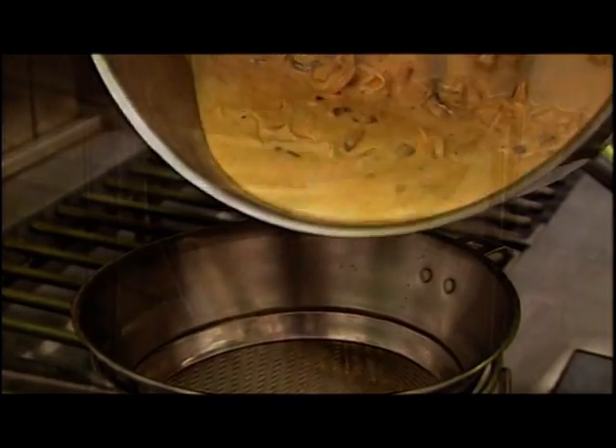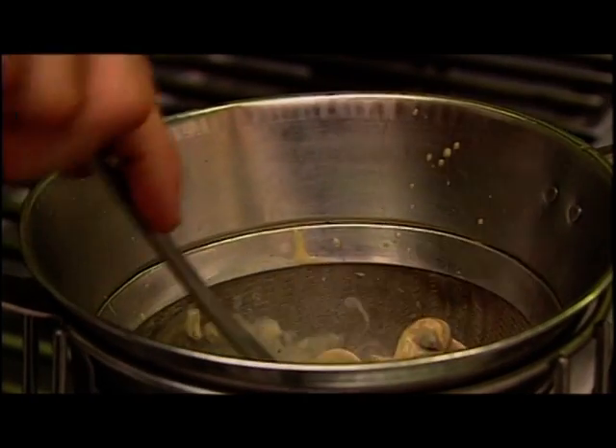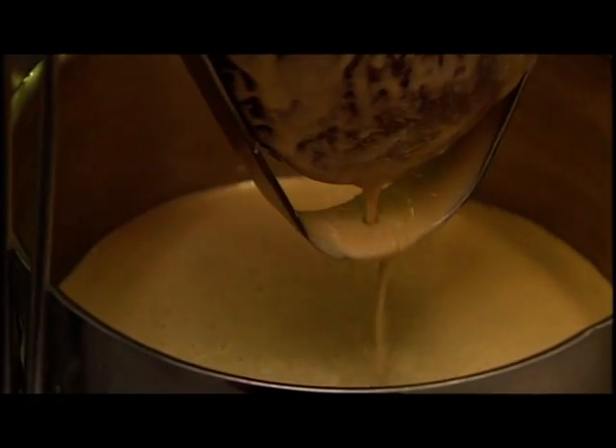The pan is agitated to mix the ingredients, which are then poured into a sieve. The solid ingredients are pushed into the sieve to ensure that all the sauce is extracted.